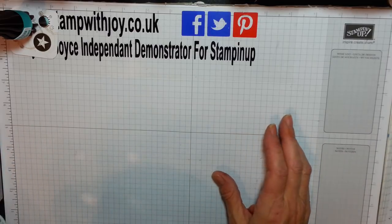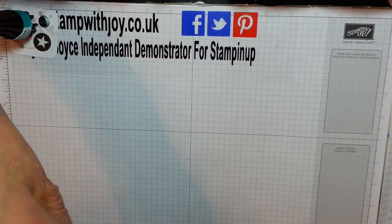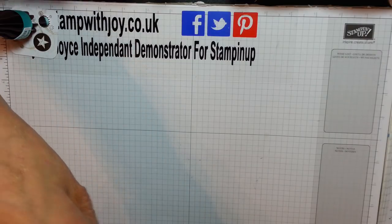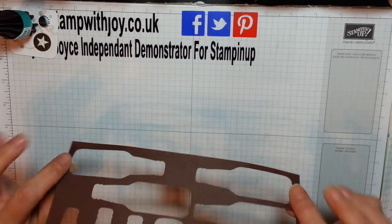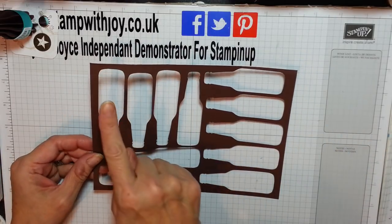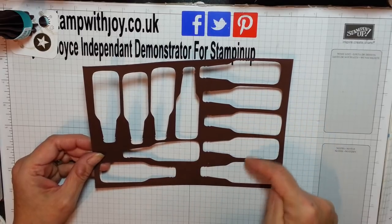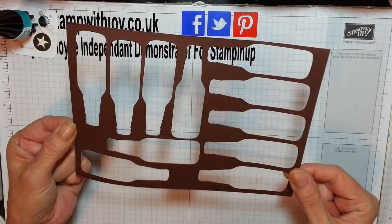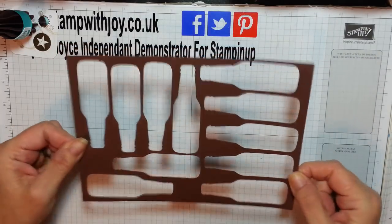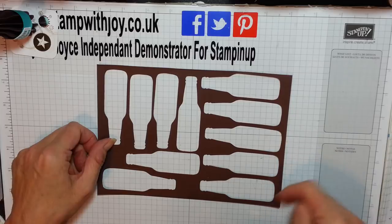I've gone ahead and cut the pieces out because you certainly don't want to see me cut out 11 bottles. This is half of an A4 piece of card - I used Chocolate Chip. You can get 11 out of half a piece of card stock.